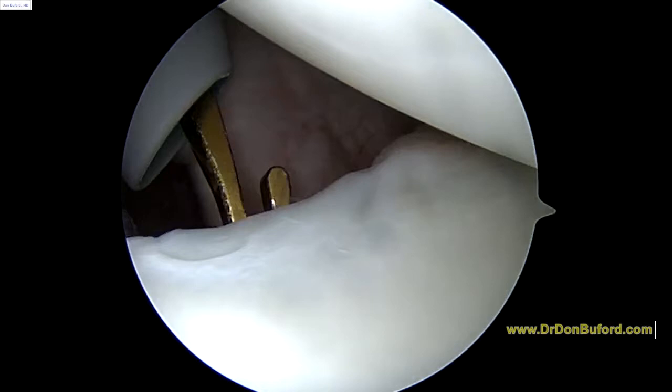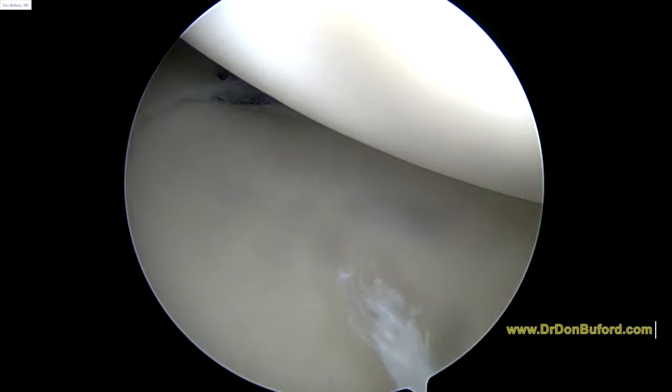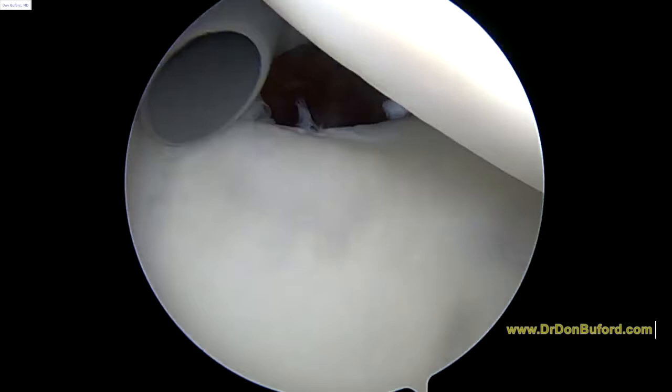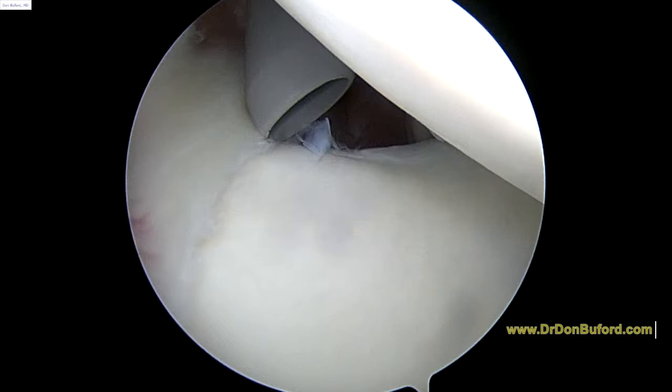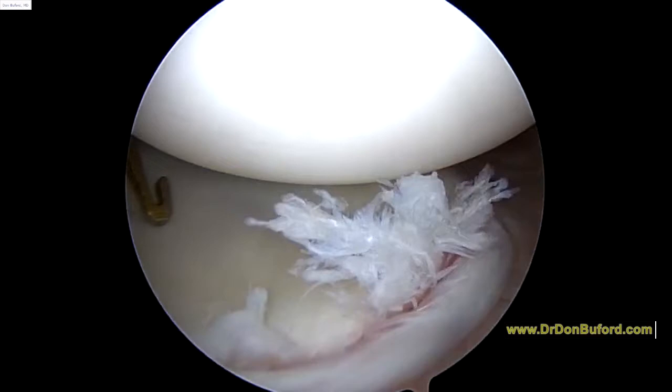But as we look towards the back, I bet we're going to see something that's not normal — and sure enough, this posterior labrum is torn. And part of the problem here is you can see there's not really much of a posterior band of the IGL. So we're going to work to fix this here in just a minute.